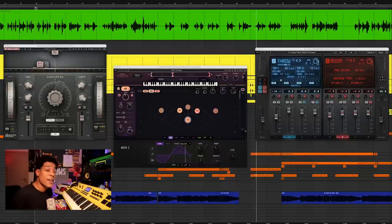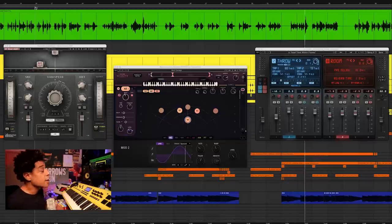So using just one take, we spread it out, thickened it up, gave it depth, and even made it sound like multiple people. Let's go ahead and jump right into this.